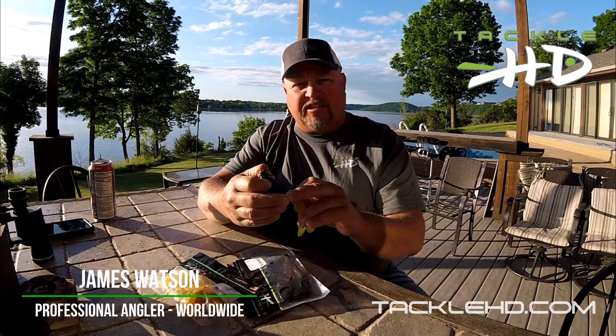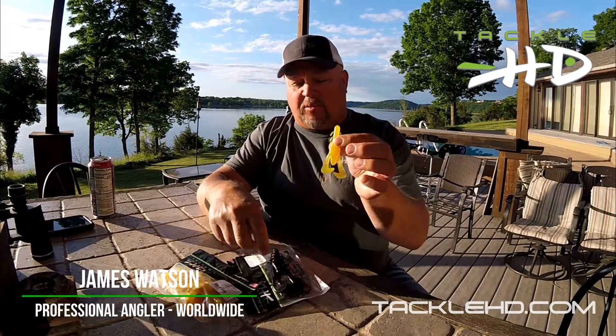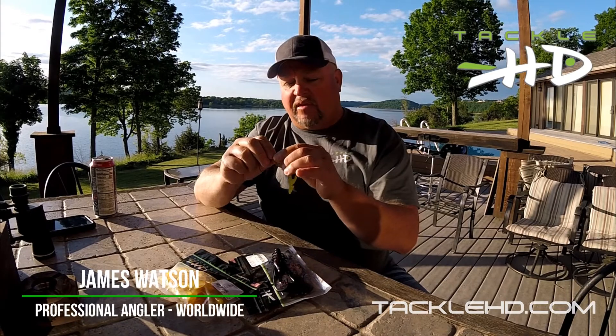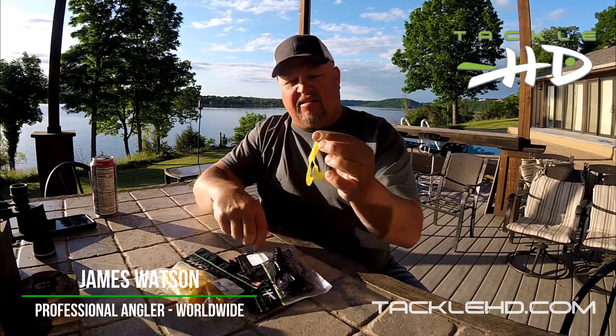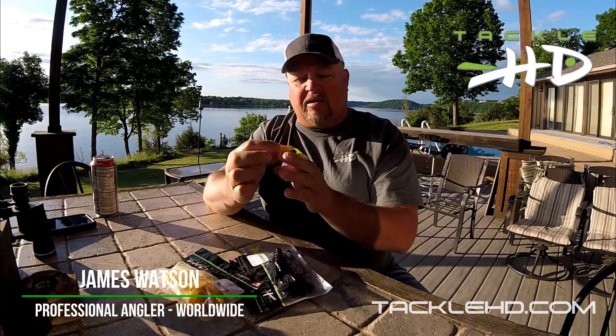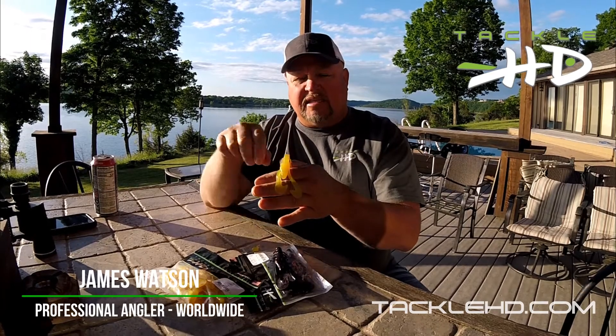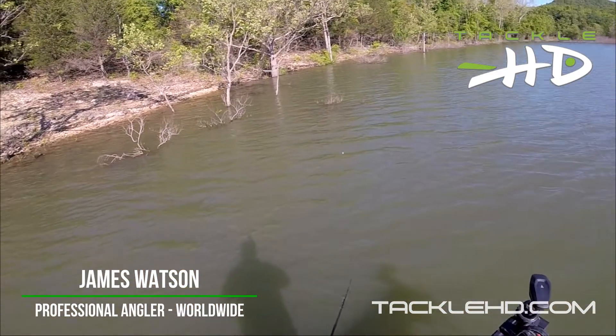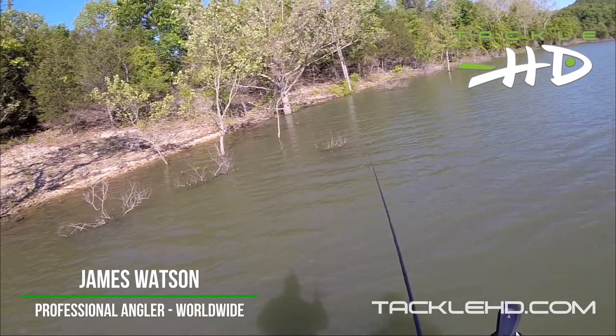My favorite way to rig it is on the back of a jig. I like to rig the 3.75 right here on a white swim jig. I might pinch off a little bit like that right there, feed it up on my jig right there. You've got to see the action this thing has when it's on the back of a jig — they're pulling the blank a little bit.